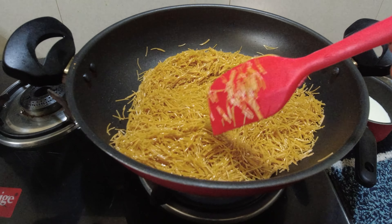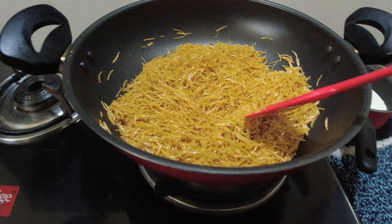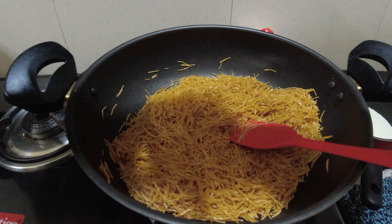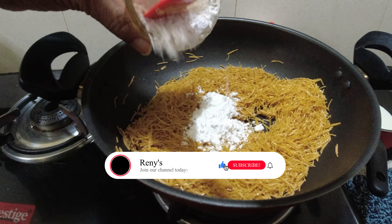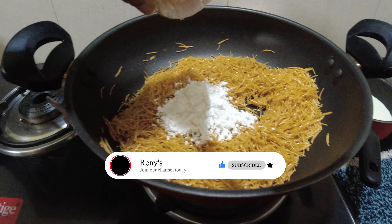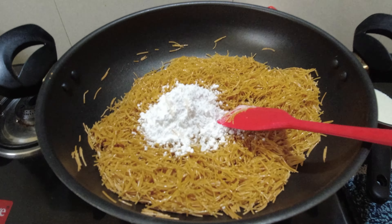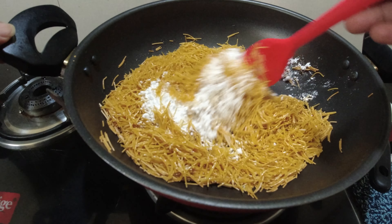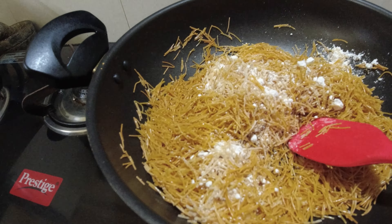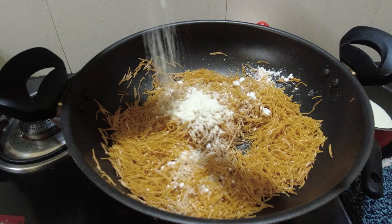If it's already roasted, the color will be rosy. I'm going to add this — 1-2 tbsp icing sugar.